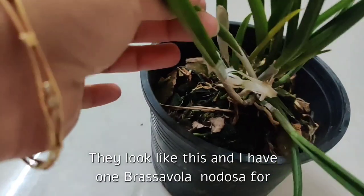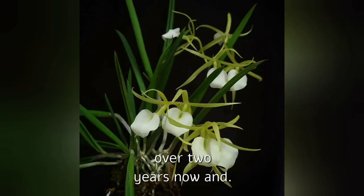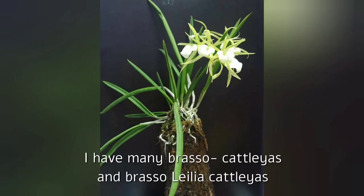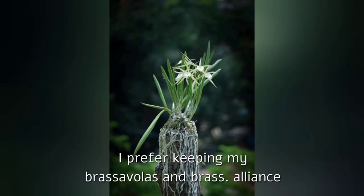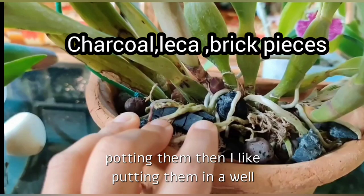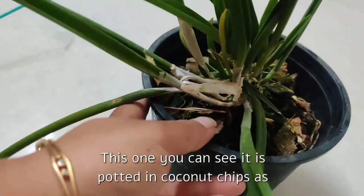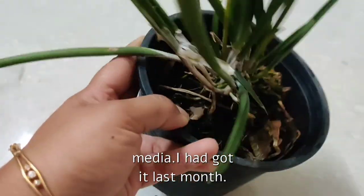The blooms look like this. I have had one Brasavola nodosa for over two years now, and I have many Brasso Cattleyas and Brasso Lelia Cattleyas orchids. I prefer keeping my Brasavola or Brasavola alliance orchids in a mounted condition, and if I am potting them, I like potting them in a well-draining mix of charcoal and brick pieces. This one is potted in coconut chips as media — I had received it last month.